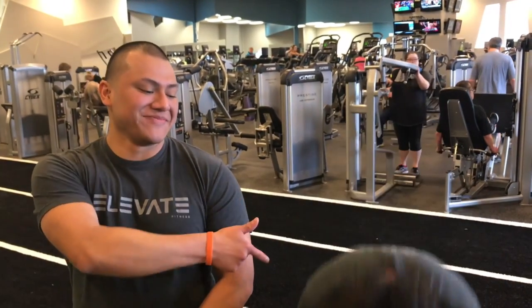Hi, I'm Lauren from Elevate Fitness. No, that's not it. Oh wait, so how do we do this? Say hi, it's Dante. You can point to me. Say hi, this is Lauren.